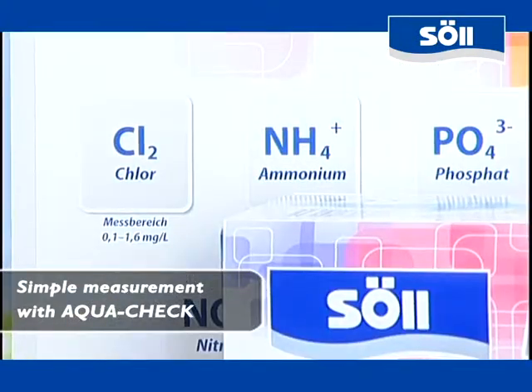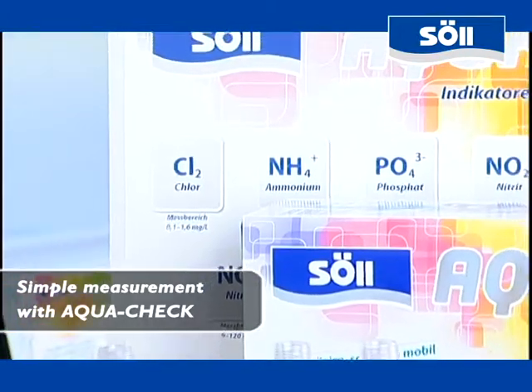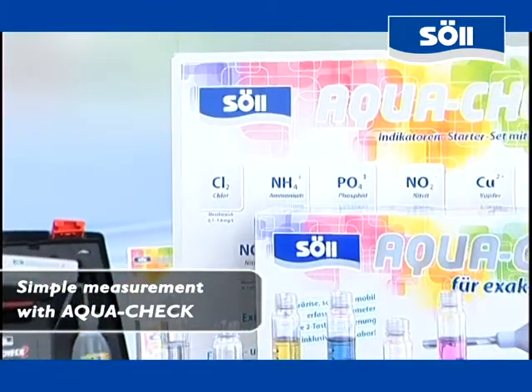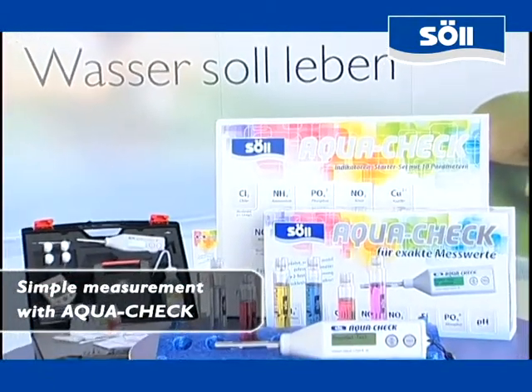The AquaCheck photometer enables you to determine up to 11 water parameters with lab-level precision, but independently from laboratories. We want to show you the simple handling of the device by using the examples of the pH value and the phosphate test.